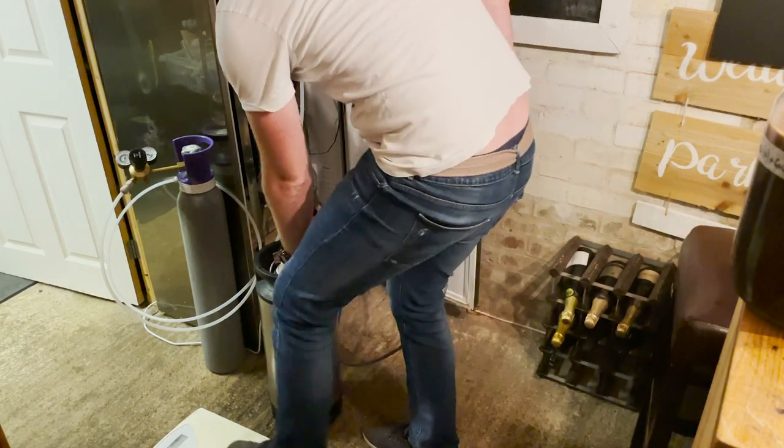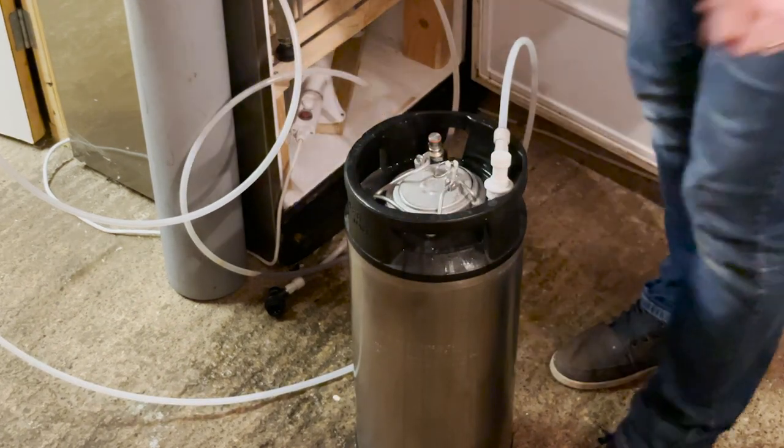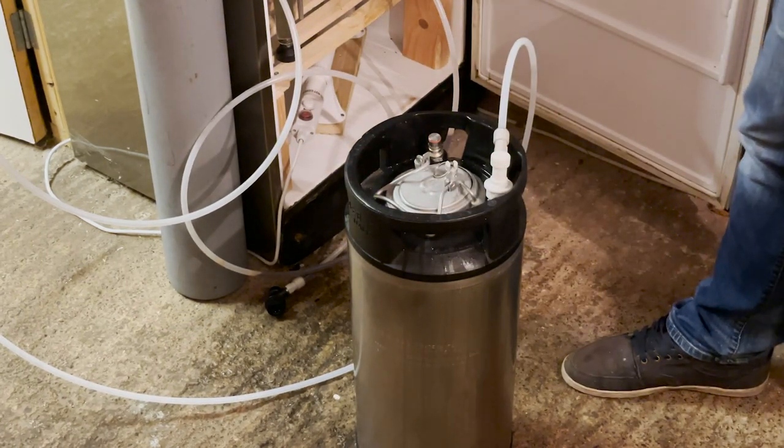I want to weigh it as well. So here we go - we've got our full keg of beer, 19 to 20 litres thereabouts.